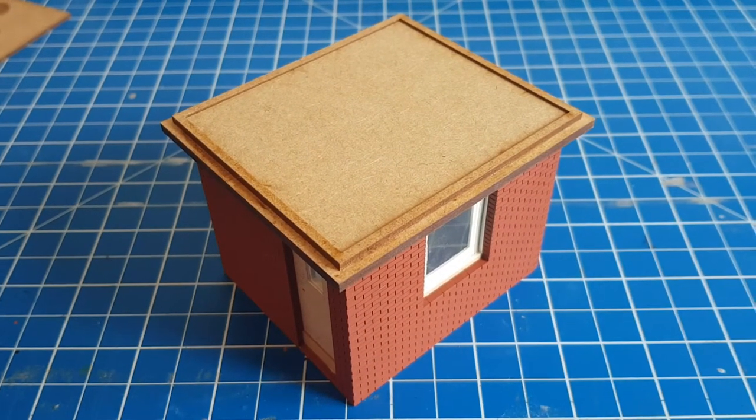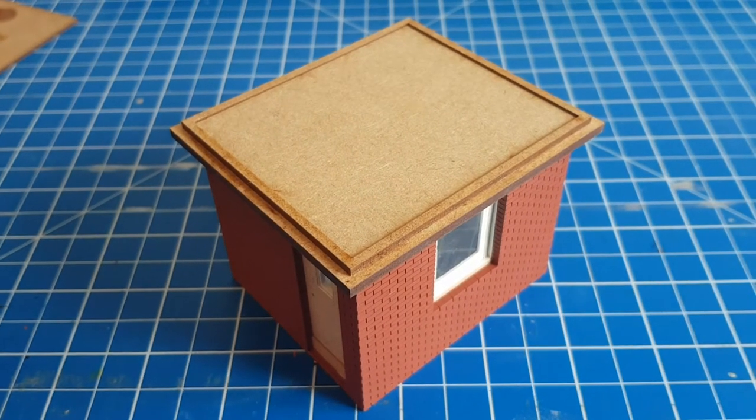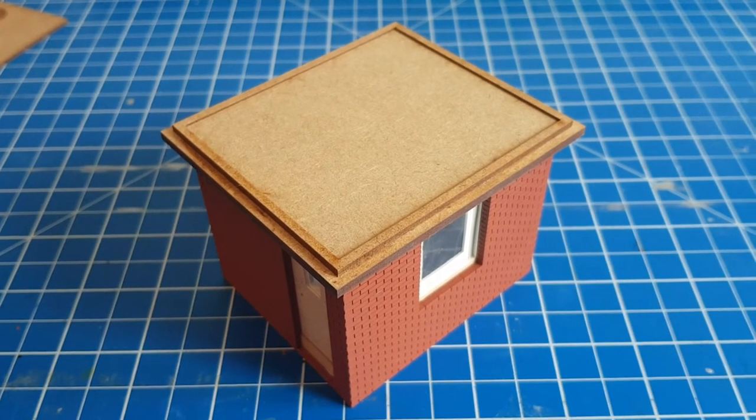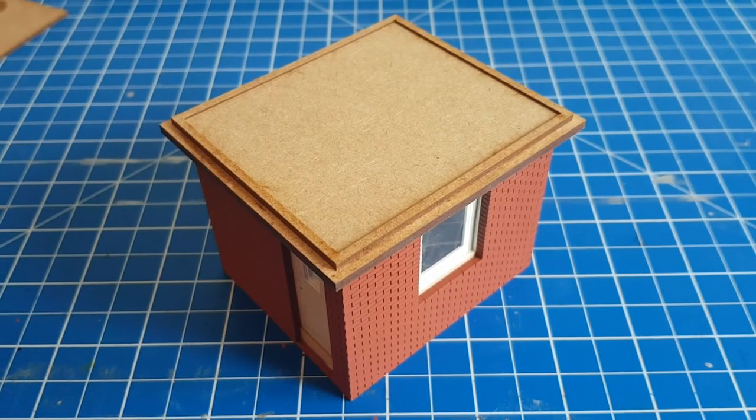That's the roof surround and overlay in place. I'll allow that to dry, then mask underneath and prime the top. Once that's dried, it's ready for painting and adding any sand or grit you want to add to your roof before finishing it off.